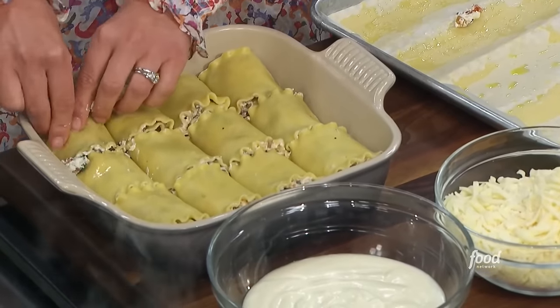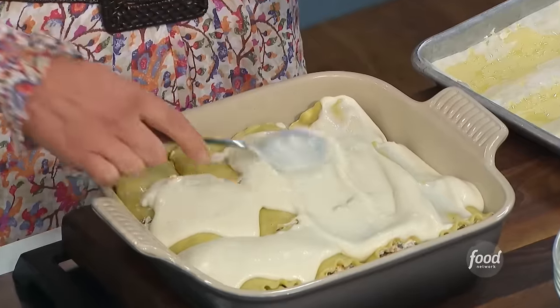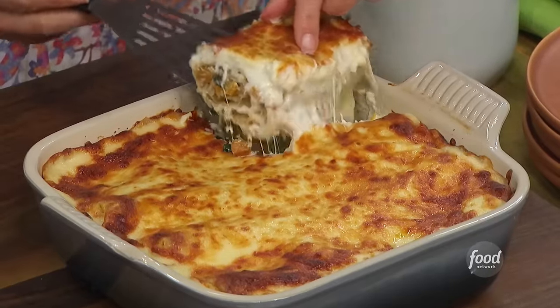This is my seasonal take on a comfort food classic. I'm talking about lasagna — I'm making butternut squash and kale lasagna spirals.